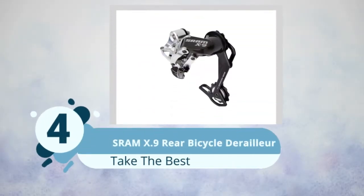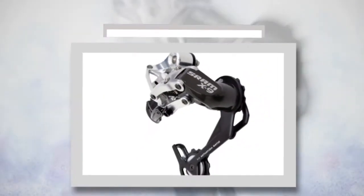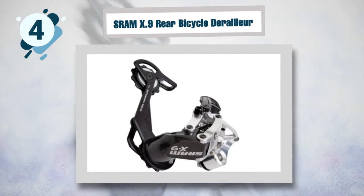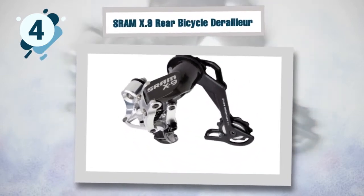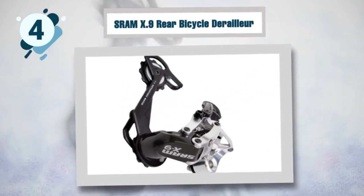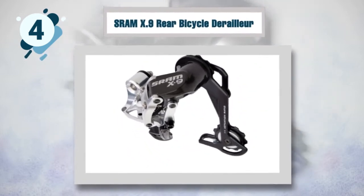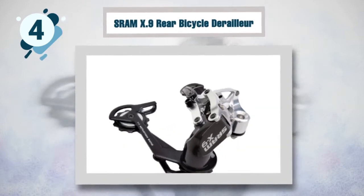Number four: SRAM Rival 0.9 rear bicycle derailleur. If you want to install the best mountain bike rear derailleur, give this one a try. It is made up of aluminum alloy links and B-knuckles, in addition to aluminum and composite cages. This guarantees maximum durability and performance. This lightweight rear derailleur weighs almost 200 grams.